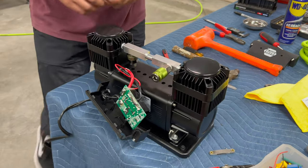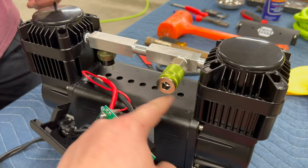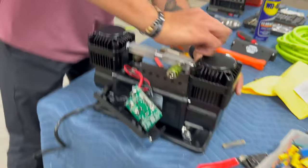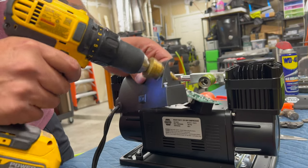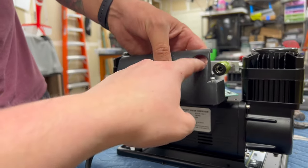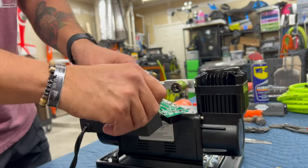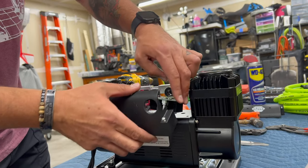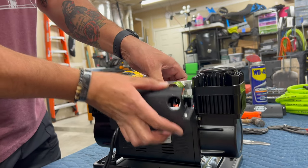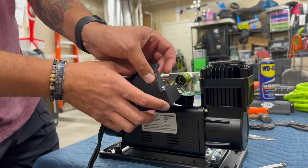We're almost done. The next step is we need to enlarge this hole a little bit for this fitting. We're going to use a step bit, and then I need to cut this wire and attach it to the switch. Joe circularized that and stopped before cutting through that wall on the right side - and it should fit over now. Let's see. Oh my goodness - it's perfect.